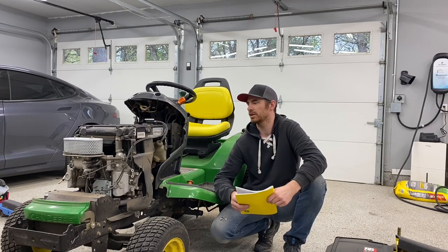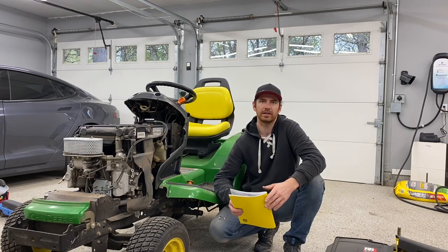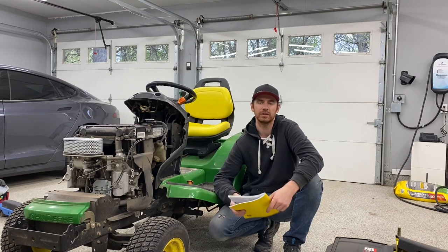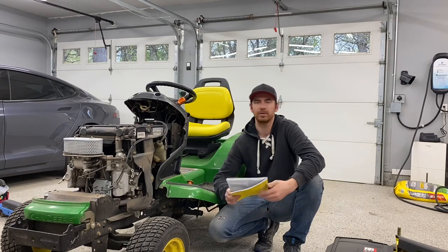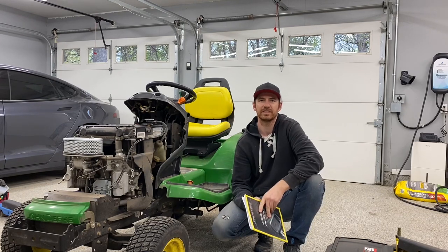Hi! Today I'm going to be doing an oil change on this X540 tractor. This process will apply to all the X500 series tractors, but this particular one is an X540, so your process might be slightly different. I'm going to be doing it according to the John Deere manual — reading it step by step so that you don't have to. Let's get into it.